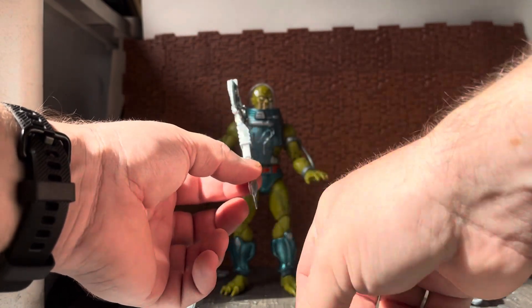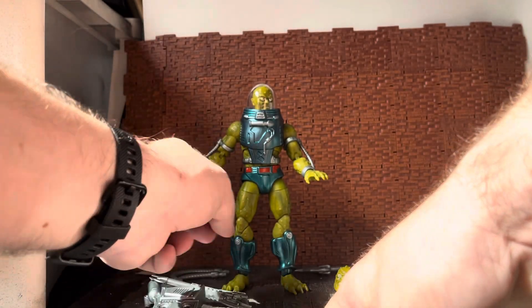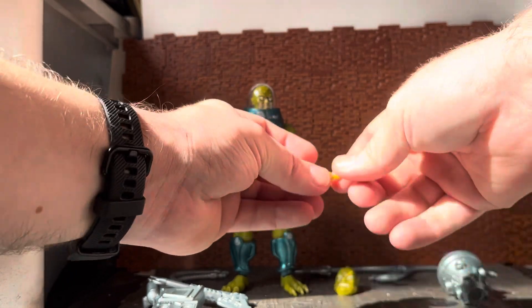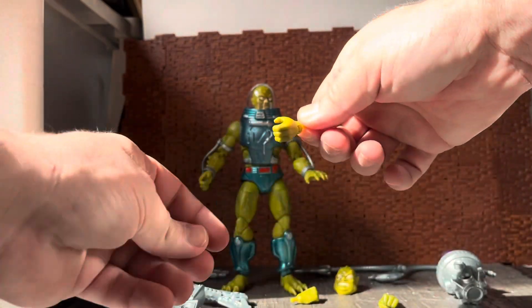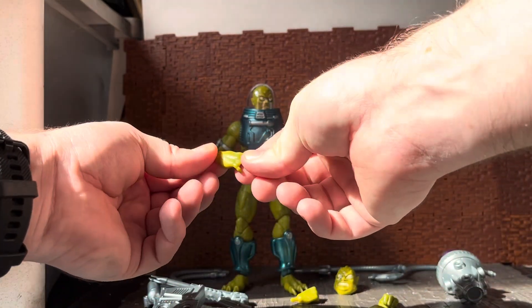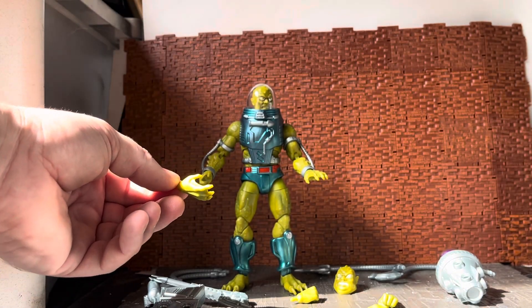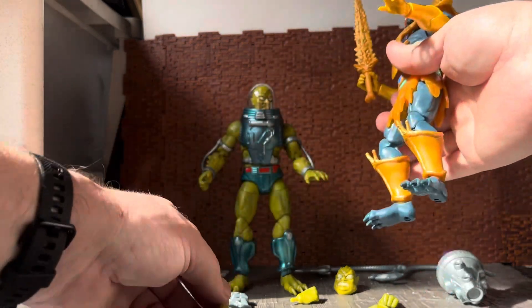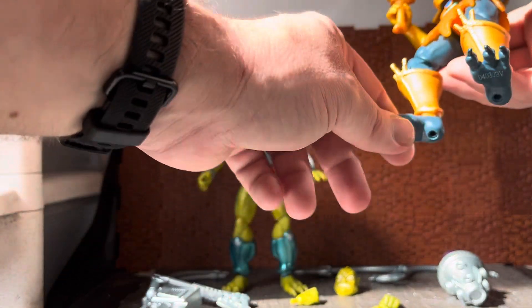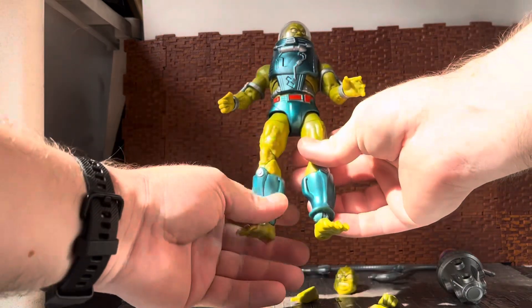He comes with his traditional backpack, his laser gun slash axe weapon — I always remember him using it as a laser gun in the show. He comes with an extra couple of sets of hands: two punchy fists, plus the two default grasp hands on the figure, and then two webbed outstretched hands. These look familiar because he shares parts with Merman — these are the same hands that Merman came with, and the feet are the same as Merman's, which were also used on Skeletor.